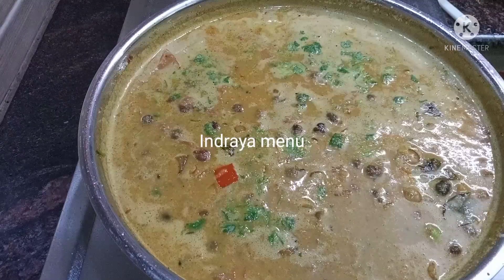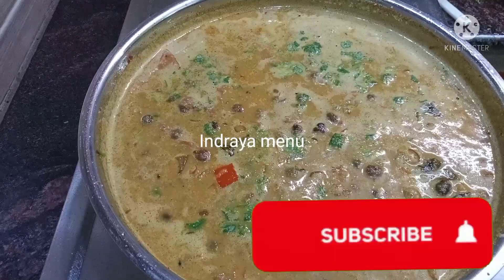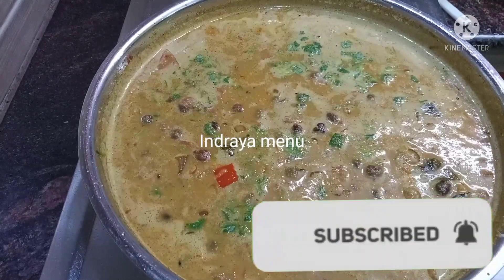Try it. Please comment on this video. If you are watching this channel, subscribe and click the bell icon. You will be notified when we upload videos. Thank you friends, thank you for watching our channel.